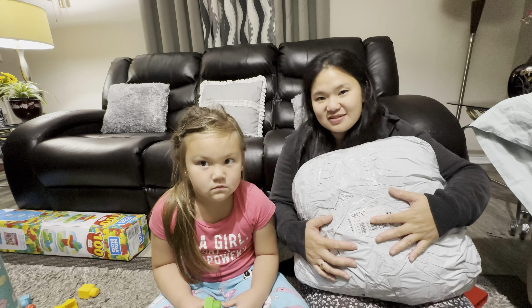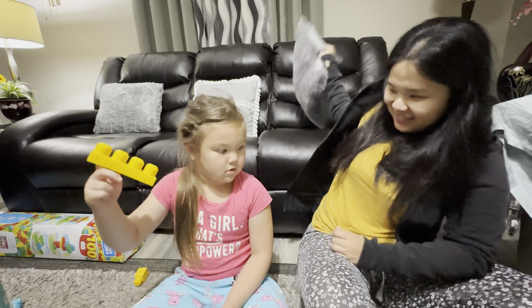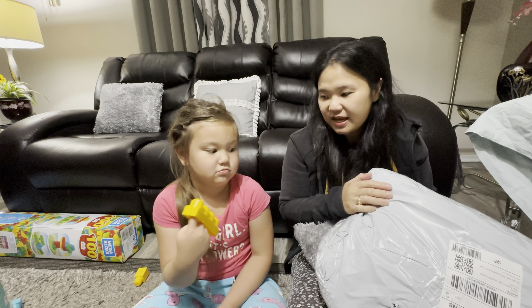Are you excited? Yeah! So guys, this is what we shopped on Temu. This is worth $145, which is like close to five thousand pesos. So let's see what's inside!